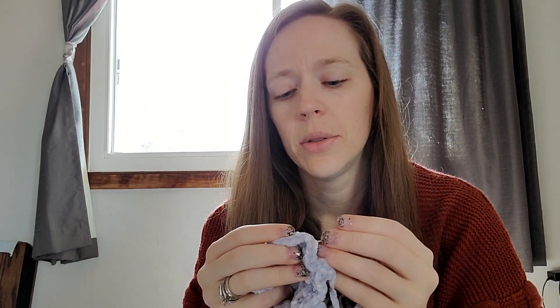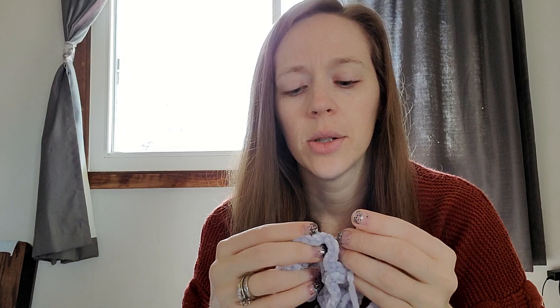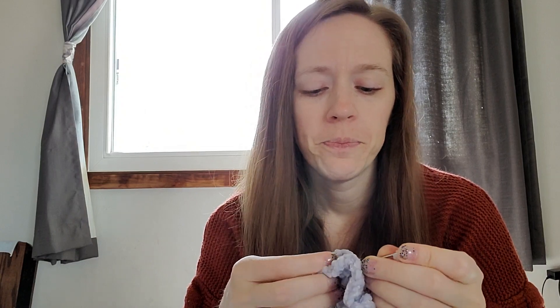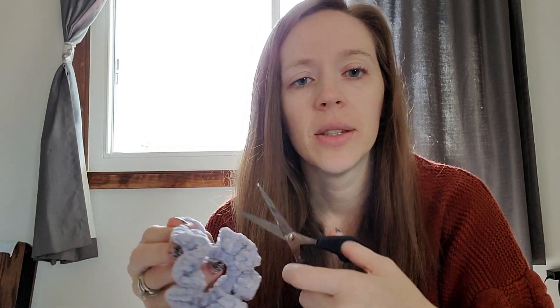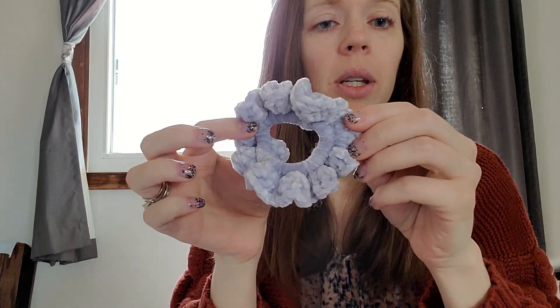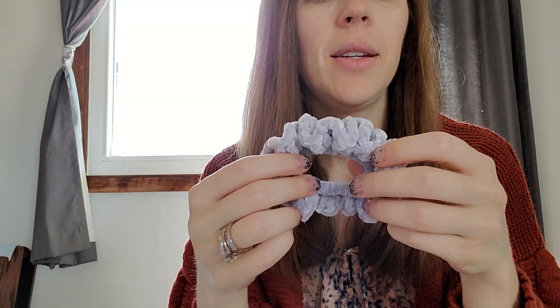I go about halfway around the entire scrunchie when I'm weaving an end in. My daughter will play fast and loose with the weaving-in-ends sometimes — especially as she was learning, she would tie a knot and cut it off right then and not weave the ends in, leaving little bits hanging out everywhere. But she was just practicing and learning. I like to weave about halfway around the entire scrunchie just to make sure we're really secure, and then we're finished.